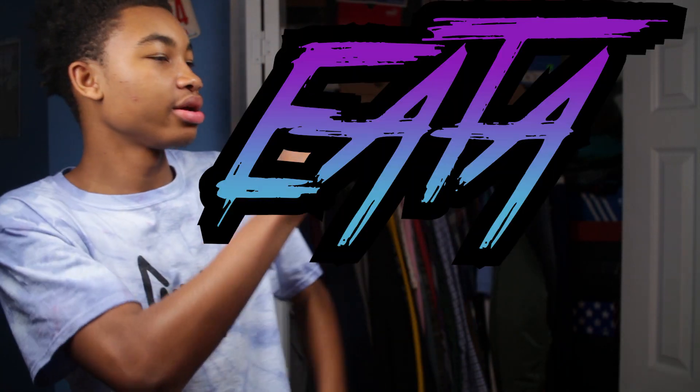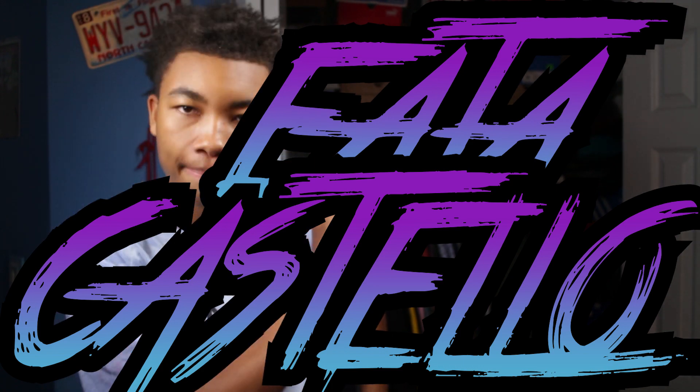All right, so what's poppin' everybody? It's your man, young Ida Costello, back again with another video. Now this video is going to be another sneaker review, and today's sneaker review is going to be on the brand new Nike Flying Eraser Triple Black.